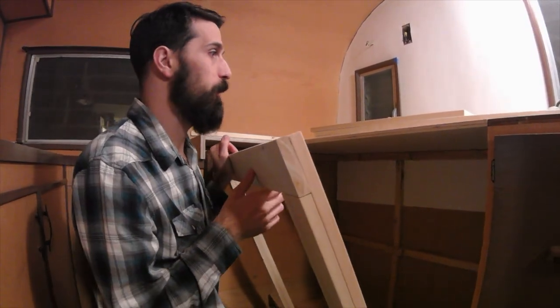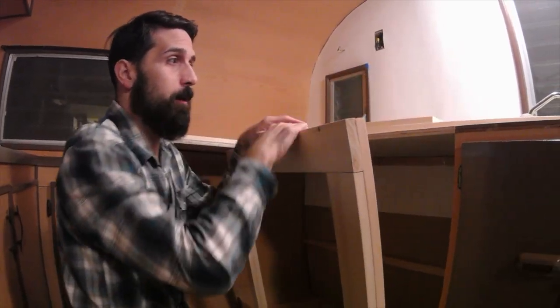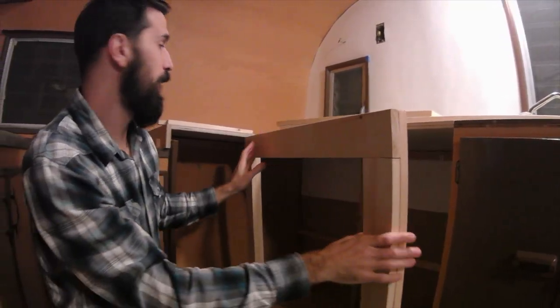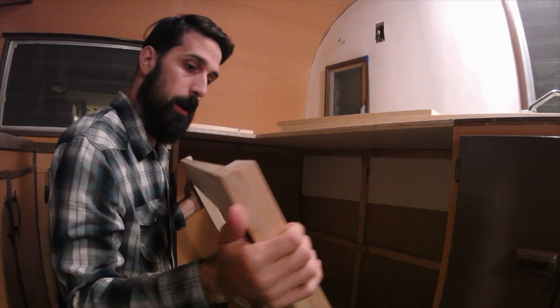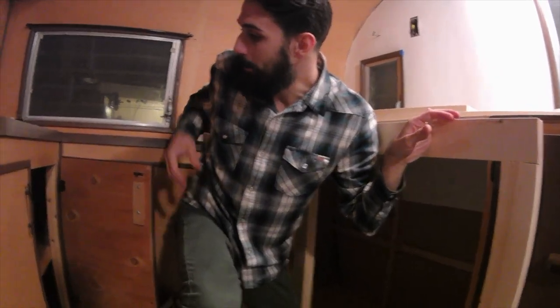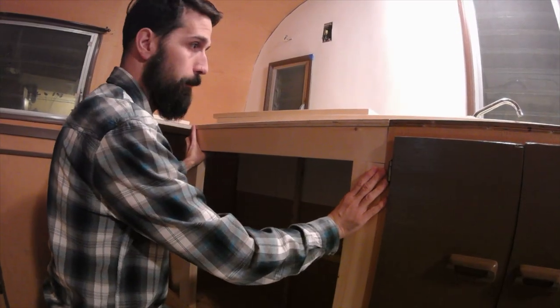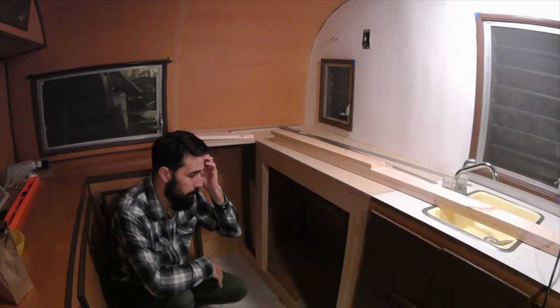Normally you'd want to build your cabinet frame first and then put your countertop on, but since we had this existing counter we decided to do that first. That's why we're doing the framing part last. This is the frame — probably could have done it a little differently, but I wanted to match these existing cabinets and how they did their framing since it was pretty simple. I leveled it first before attaching it.